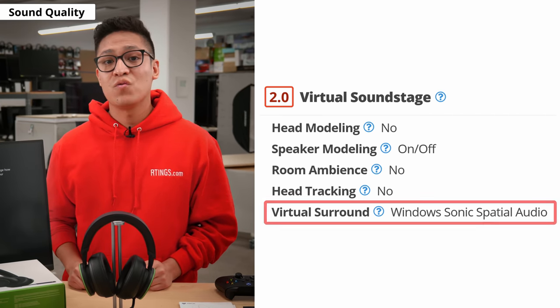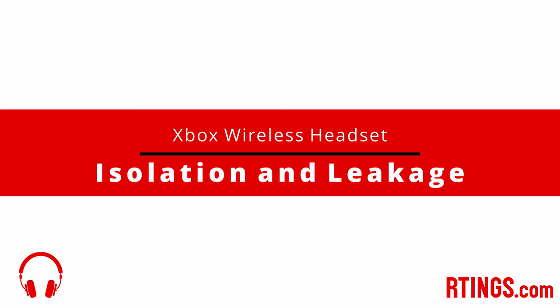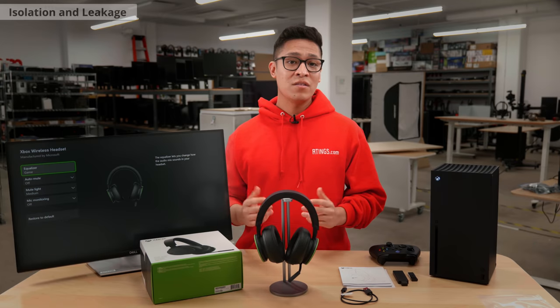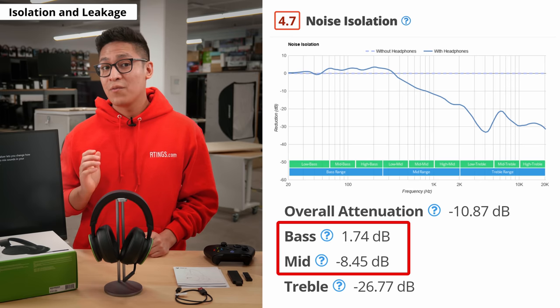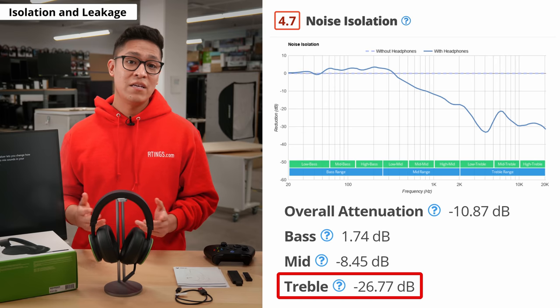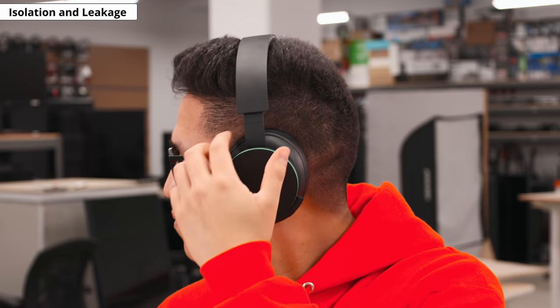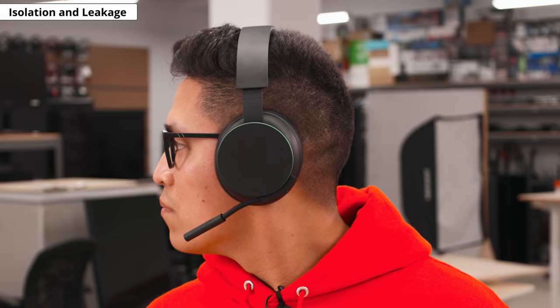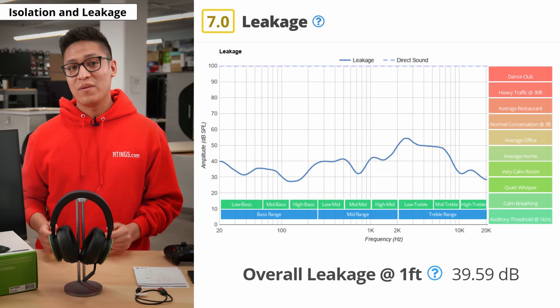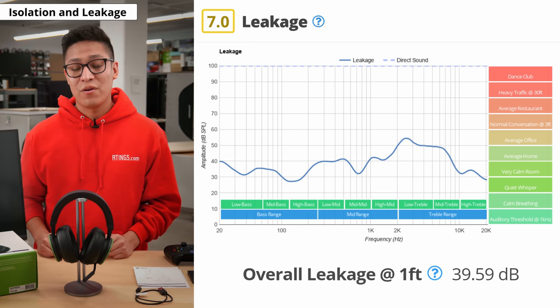If you prefer, it does offer virtual surround support like Windows Sonic, Dolby Atmos and DTS Headphones. Moving on to isolation — the headset struggles to block out bass and mid-range noises, but it does a better job at blocking high-pitched noises like the hum of an AC unit or a PC fan. Its fit, positioning and seal are also not very consistent, which could impact its isolation and leakage performance. It also has a decent leakage performance, so if you like to game or listen to audio at higher volumes, it is unlikely that it would bother those around you.